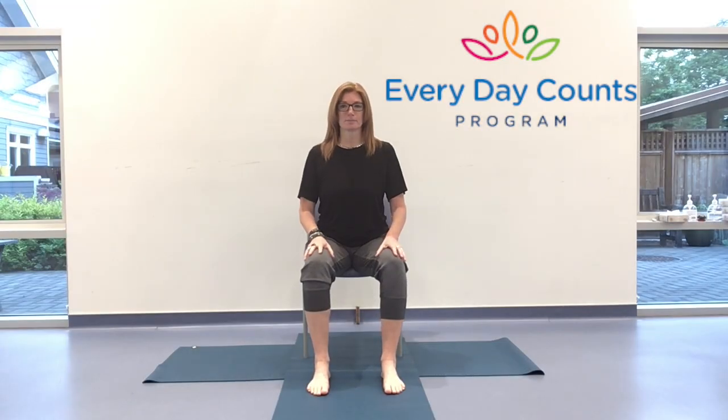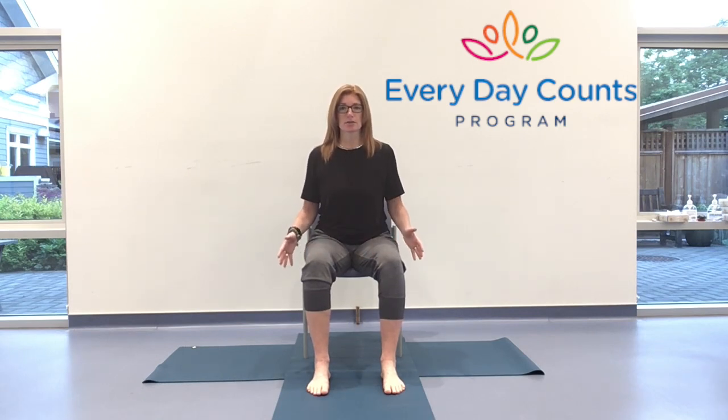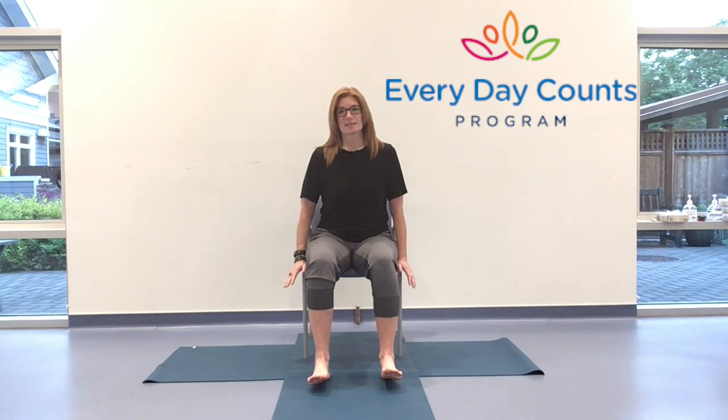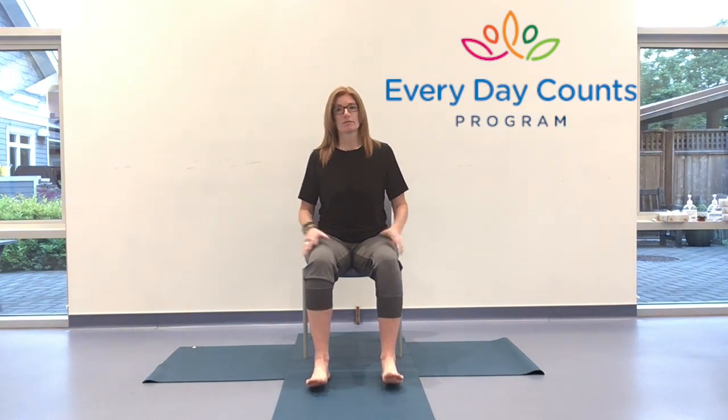Hello and welcome. My name is Toni and I'm here with the Everyday Counts program. Thank you for joining me. We have an hour together for chair yoga, and today's class is purely seated in the chair. So for those of you who are not keen to come down to the earth and want to stay in your chair for stability, this class is for you. Making sure that the chair you're on is safe and stable and comfortable for you. Let's get going.